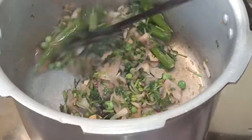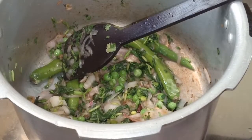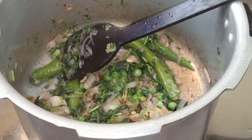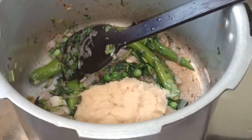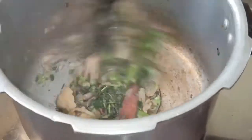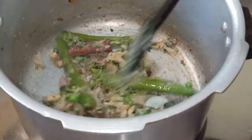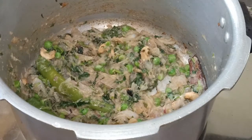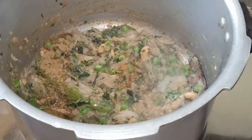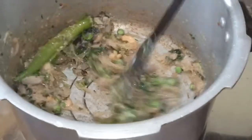Now add ginger garlic paste. The ginger garlic paste is added. Add ginger garlic paste. Let's sauté it. I will add plain rice and add some oil. I will add some powder to the oil.